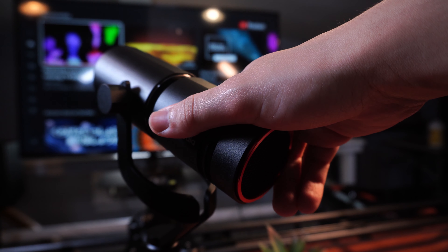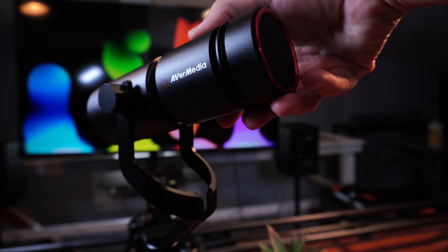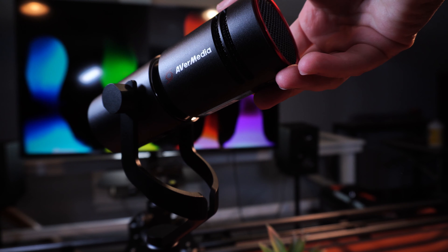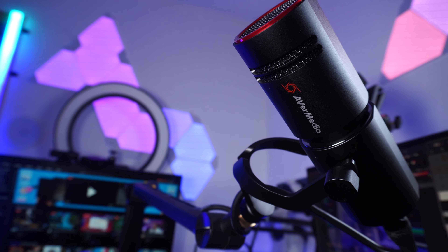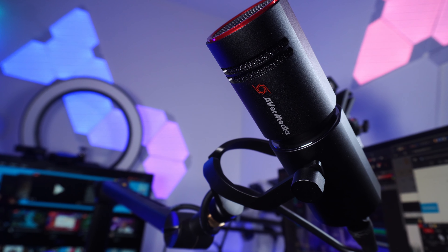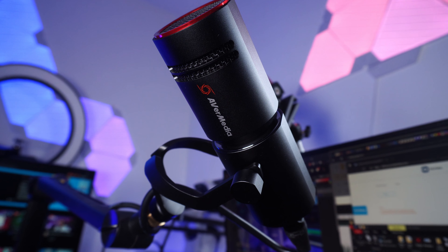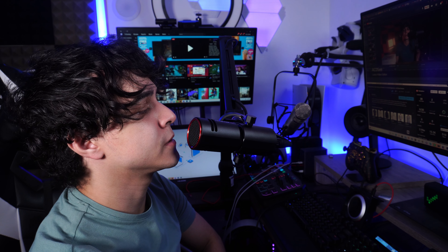Now let's get into my complaints. This microphone sounds pretty bad out of the box, and I don't say that about a lot of microphones. I was genuinely surprised and thought I did something wrong — maybe I didn't plug the XLR in all the way, or maybe the interface was too noisy. But even then, this microphone just sounds meh. The initial profile won't sound good for most people. With a lot of EQ you can make it sound better, but you shouldn't have to go through all that to get a good sound out of it.